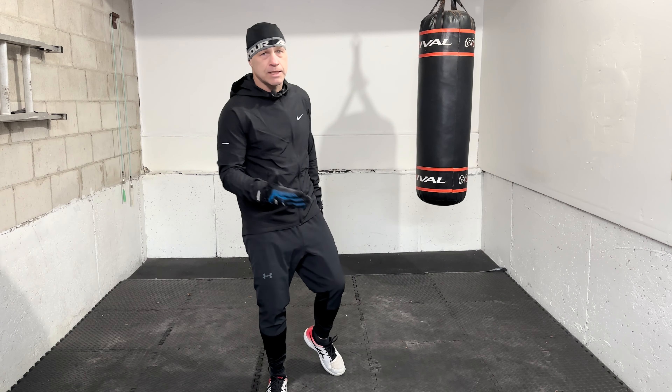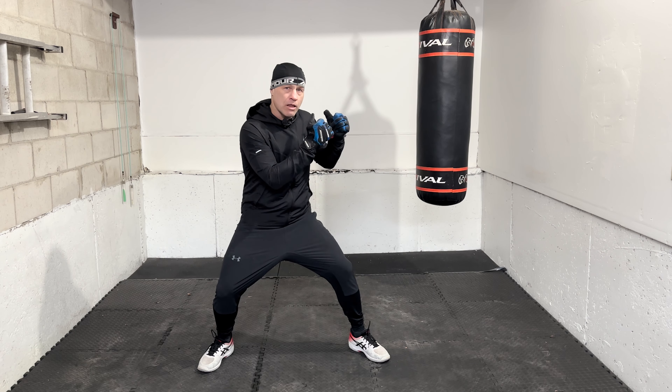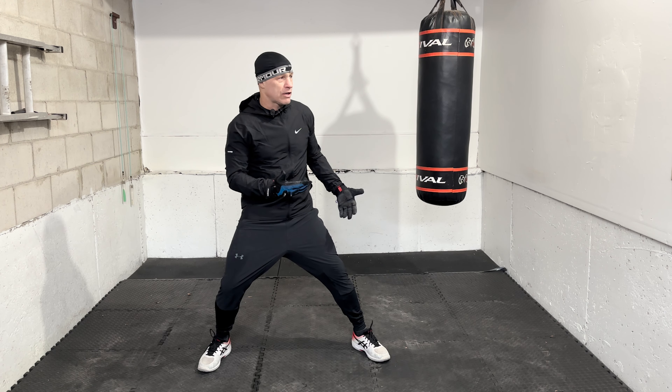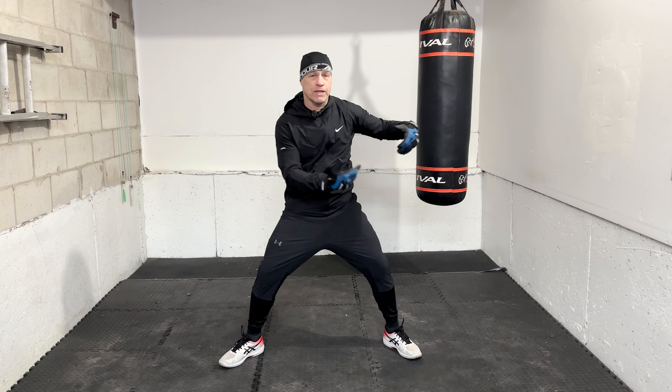What's going on, you guys? JT, PrecisionStriking.com. I know a lot of you out there are struggling to land the right hand, to land that power shot, and there are a number of reasons why this might be. I can relate back to my own experiences, but also in doing a lot of video reviews and seeing it first hand, I can see exactly why a number of people might be having a hard time landing the right hand.